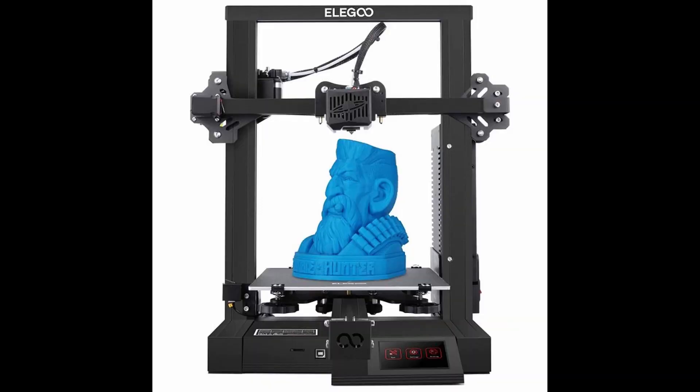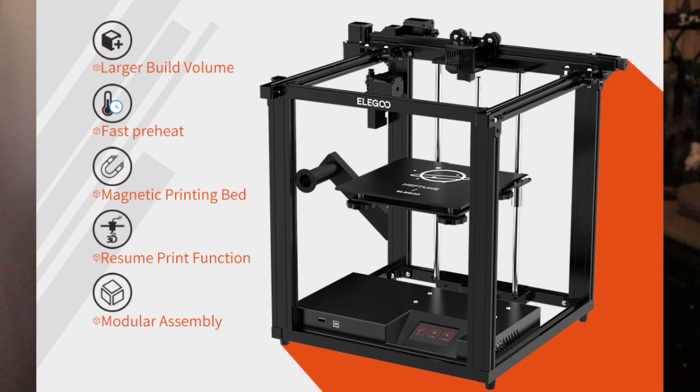Not so long ago, Elegoo released the Neptune 2, a low-budget i3-style 3D printer that currently is still hard to get. And now they announced this week on social media the Neptune X FDM 3D printer. In this video I'm going to do a closer look and react to it with my thoughts. A little disclaimer: all the specs and videos I'm going to show are from Elegoo. Now that's out of the way, let's get into the video.